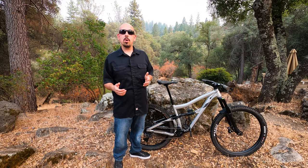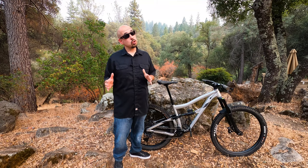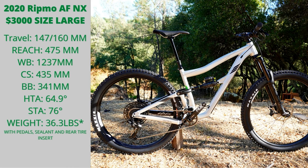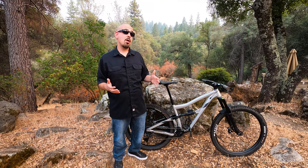IBIS introduced the Ritmo in 2018, which was a carbon longer-travel 29er. That bike got tons of awesome reviews for how well it climbed and how well it went downhill. For 2020, IBIS introduced the Ripmo AF — they updated the geometry, made it a little bit longer, a little bit slacker, and ready for the rowdy trails.